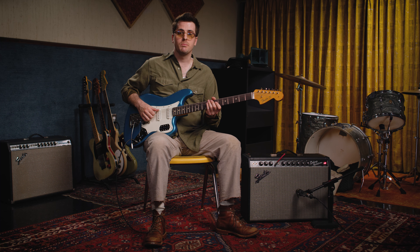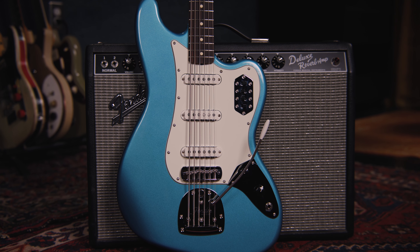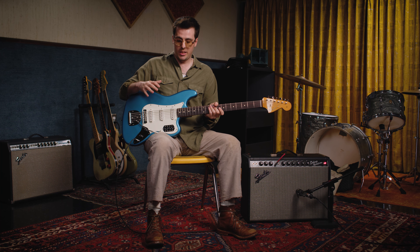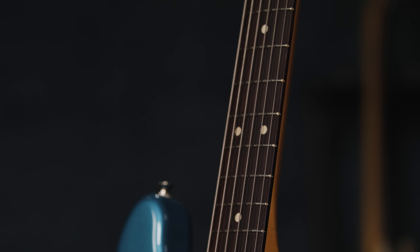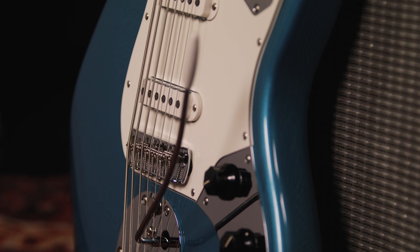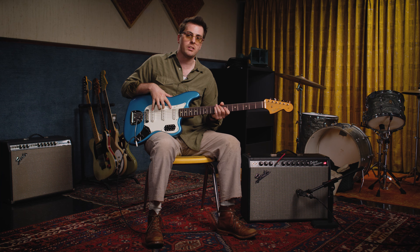Hey everybody, my name is Mason Stoops, and today I'm back with Guitar Center checking out the all-new Fender Ventera II 60s Bass 6. Right away, you might recognize all of the classic features of an original Bass 6. You have a 7¼ radius fingerboard, a 30-inch scale length, an alder body. This one's in Lake Placid Blue, which we love. It has the old-school vibrato and three 60s single-coil pickups.